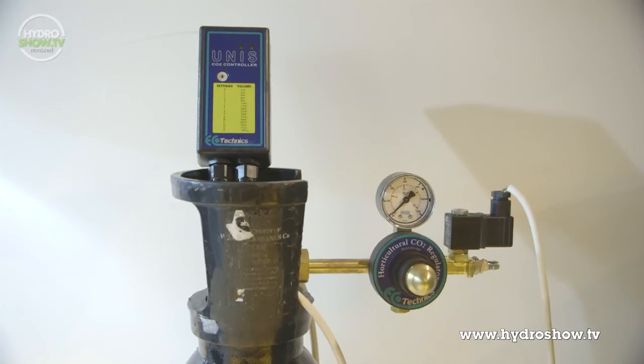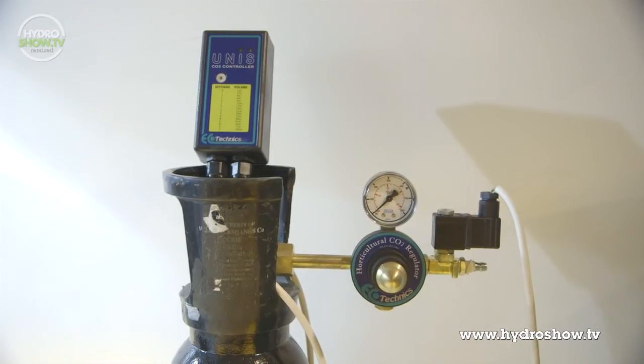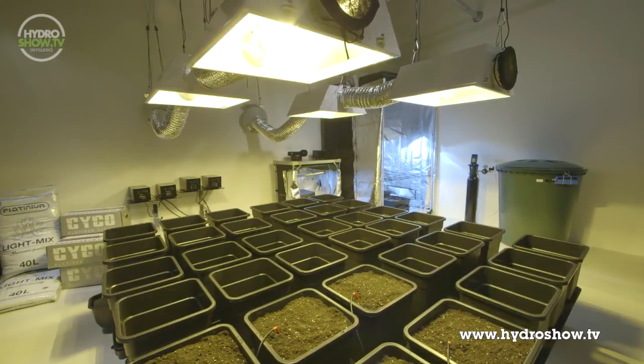Finally, for CO2 enrichment, Holland's included a bottle of carbon dioxide controlled by a UNIS CO2 controller. Adding extra CO2 greatly increases the growth of biomass production of nearly all plants.